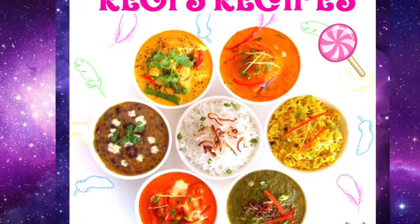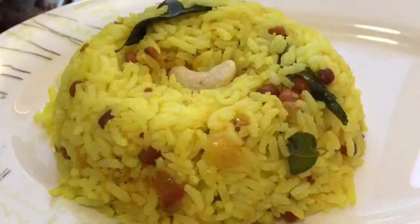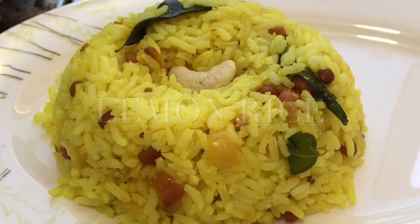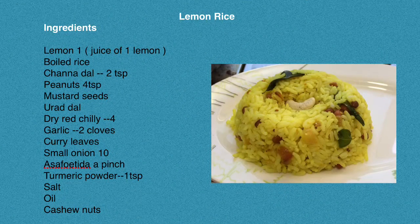Hi friends, this is Reggie's Recipes and now we are going to see how to prepare simple lemon rice. Take a look at the ingredients — this rice is very simple and we can prepare it with readily available ingredients.